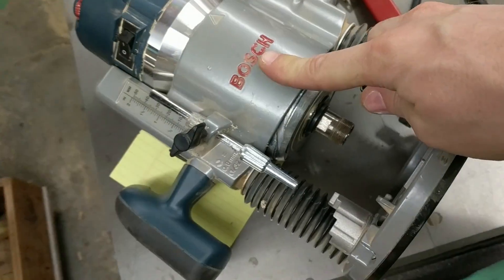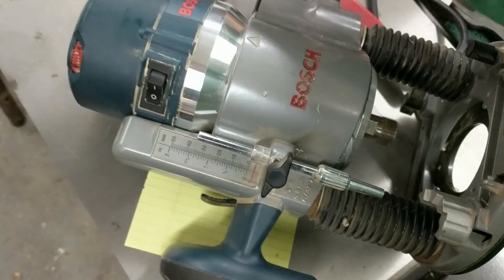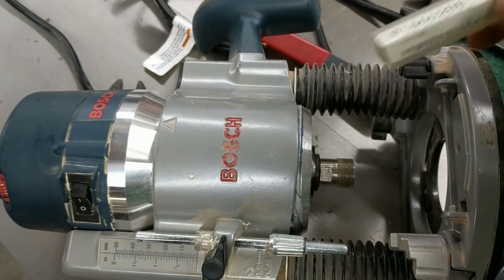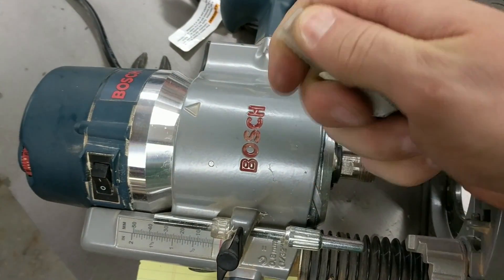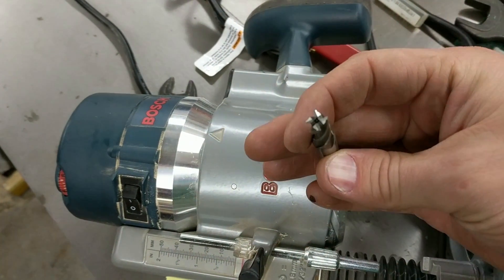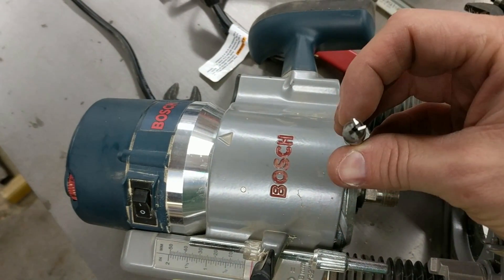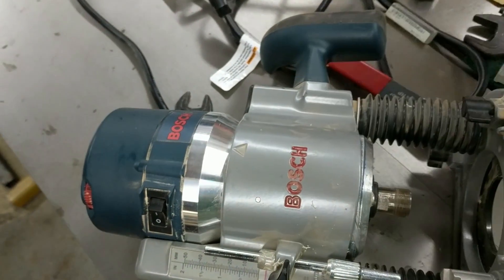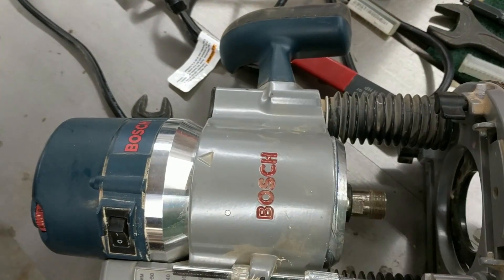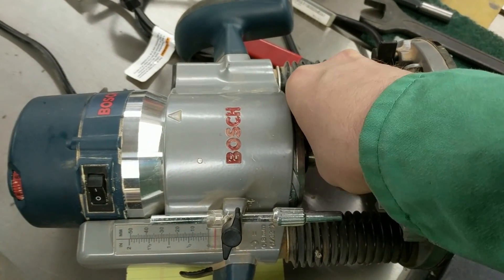When I bought this router, I got an extra collet for it for 3/8 inch. That's really handy for some sizes of end mills, which are actually cheaper than woodworking tools. You can get carbide — this is actually high speed steel — but this is for fluid cutting, more for steel, though it'll work on aluminum fine. You can get two flute end mills cheaper than woodworking tools, and the plus is that this router will also cut aluminum.